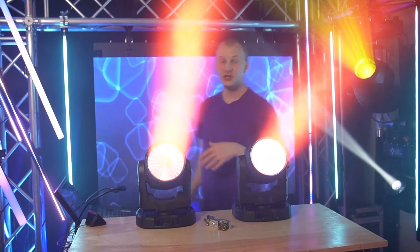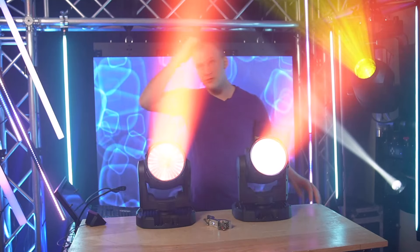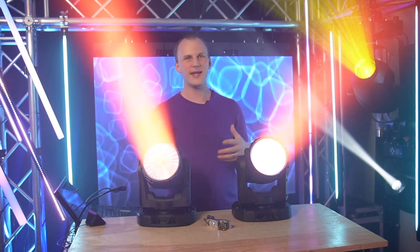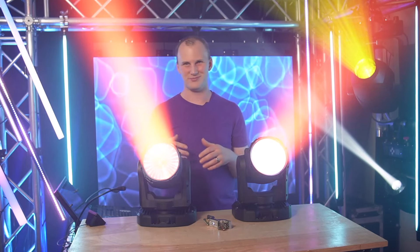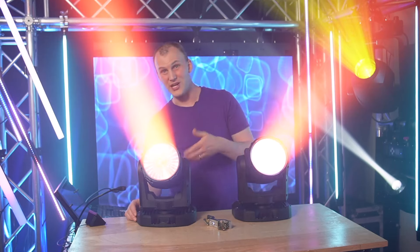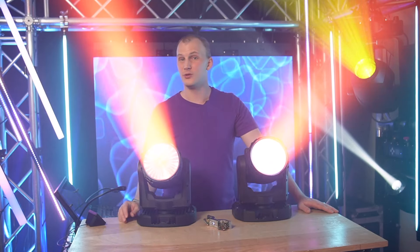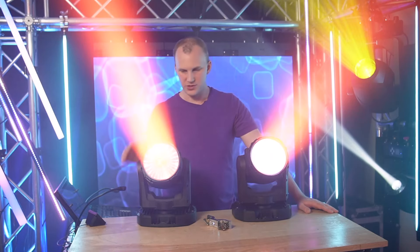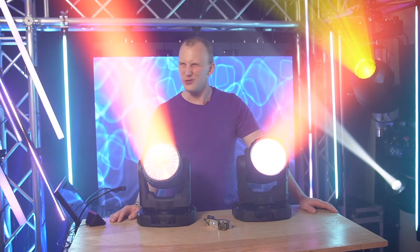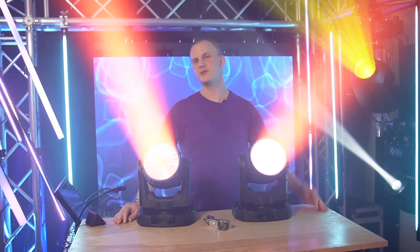In terms of control, Martin fixtures use RGB for color control. If you've been controlling hex-par fixtures with red, green, blue, white, amber, and UV, mixing colors becomes laborious and you often don't touch the extra emitters. Martin does it differently — they just give you red, green, and blue, because with additive colors you can hit pretty much every color in the spectrum with just RGB. The fixture itself then translates that to the red, green, blue, lime engine to give you the optimal mix. It's a really good setup.